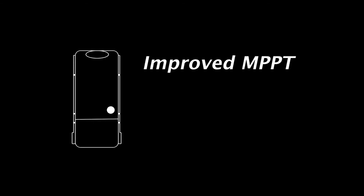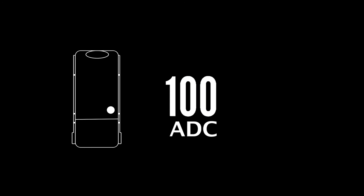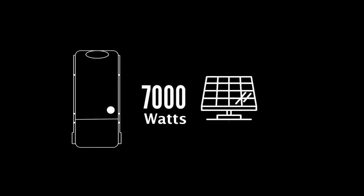More power: the FM 100 AFCI MPPT software algorithm has been improved for maximum harvest. Rated for 100 amps DC of battery charging, it accepts up to 7,000 watts of nameplate solar power at 48 volts DC. High PV voltage acceptance: the controller may accept up to 300 volts DC, minimizing paralleled strings and balance of system costs.